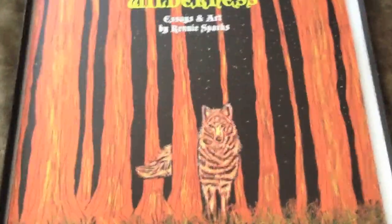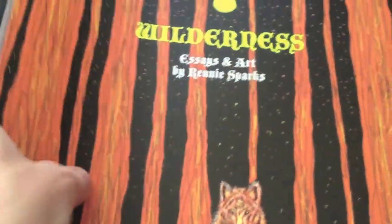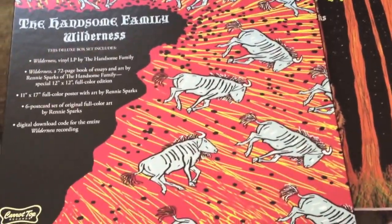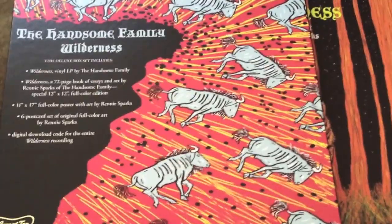And then you get this amazing book of Rennie's words and art. A lot of the information inside is stuff that she learns doing research for her songs, or just in the course of being Rennie. Here's the back — it's the wildebeest, which is also a metaphor for Stephen Foster.